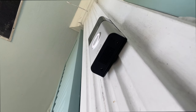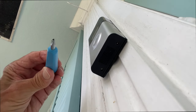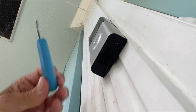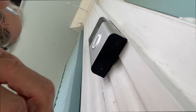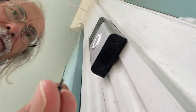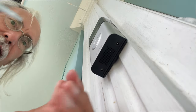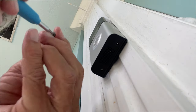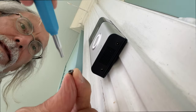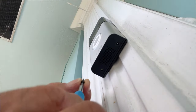First of all, you have to have the tool that they gave you with the Ring doorbell. You're going to take one of these security screws that they gave you — see if you can see it — and screw that in with this device. So we're going to come up under here, shove that in there, find that hole, and push it in.